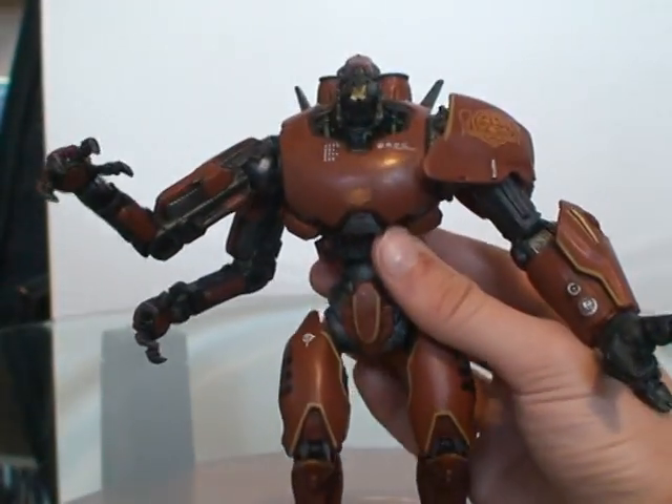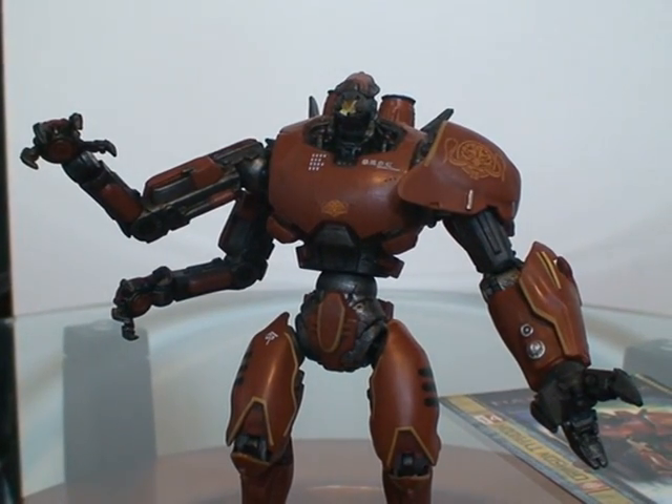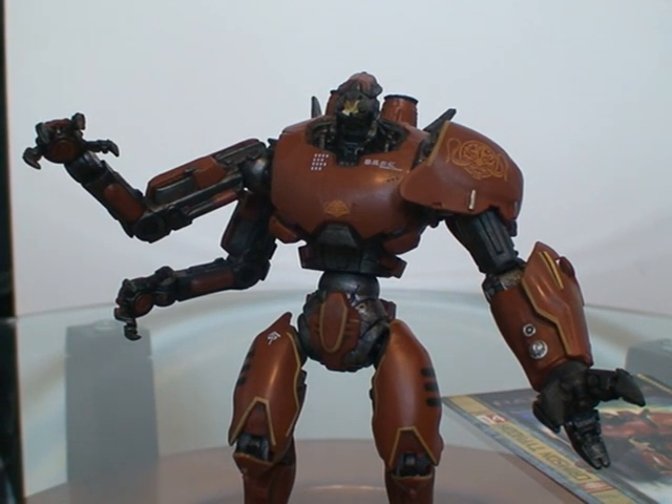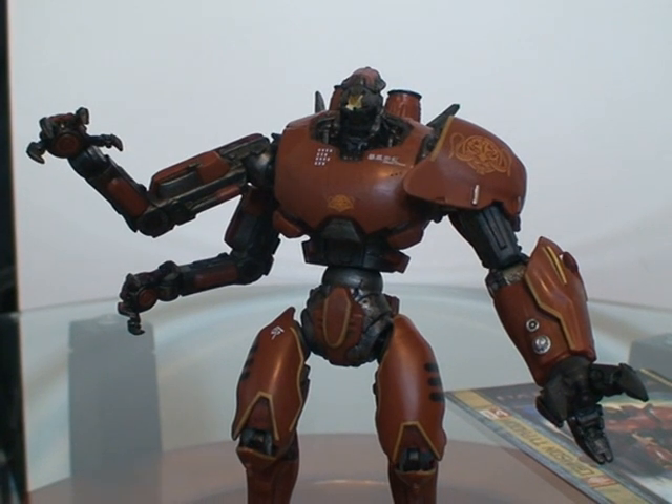Overall, Crimson Typhoon is definitely a very solid entry into the series and definitely worth the pick up. He's one of my favorite Jagers next to Gypsy Danger and Striker Eureka — Striker comes out in series two, but you can get Gypsy right now. He's a good addition and very unique with his three arms. Overall, I think the detail, the articulation, and just the coolness and uniqueness of owning him is worth the buy. NECA did a very good job on the figure, getting the detail and the paint just right. This is Stay Puft Jager saying see ya.